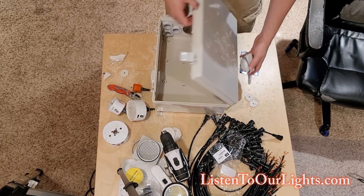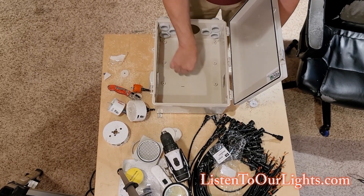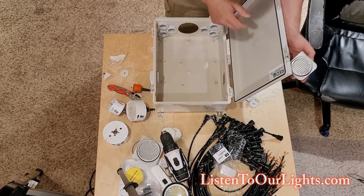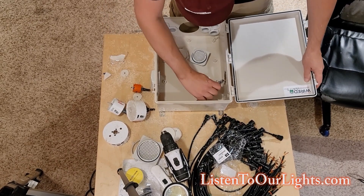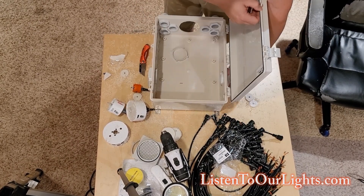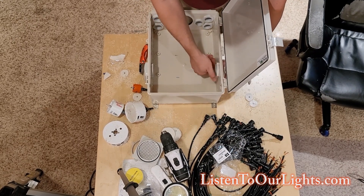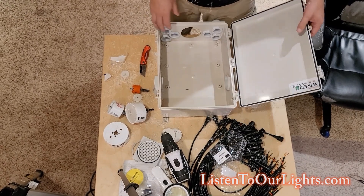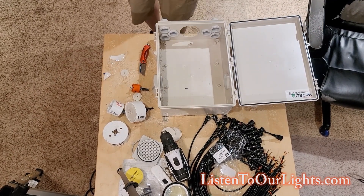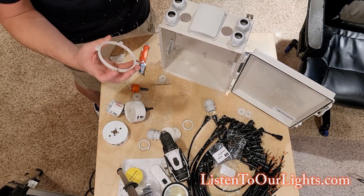In Texas it gets pretty hot — you can have 90 degree weather in late October. I see people making those super watertight, airtight boxes and they don't put any ventilation in, and wow — those are electronics. So now I can put this on; this guy will spin.